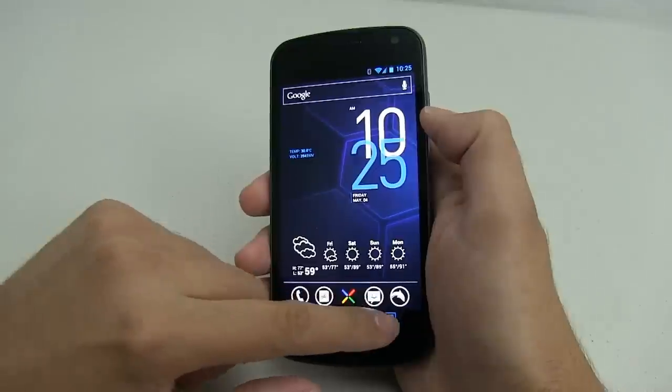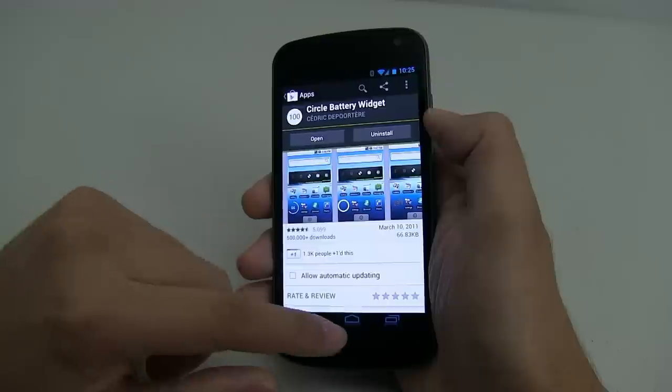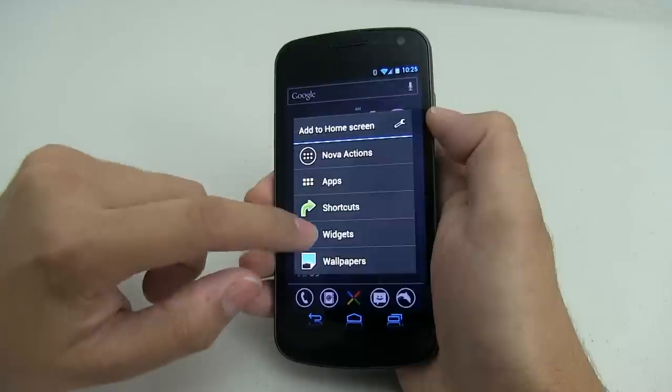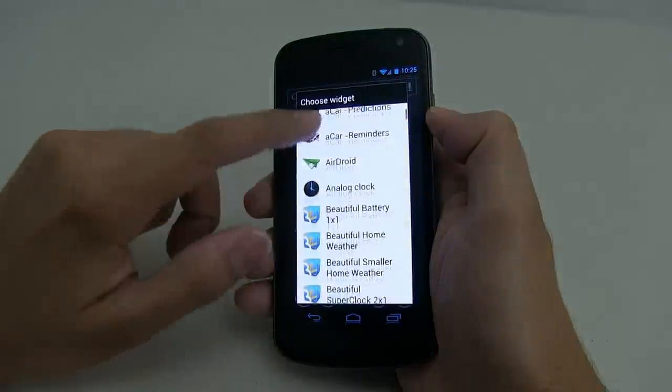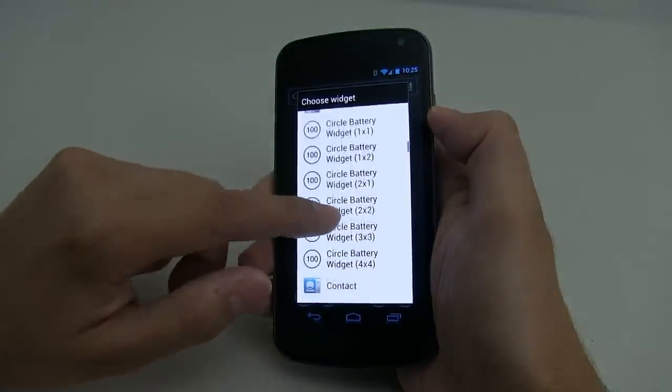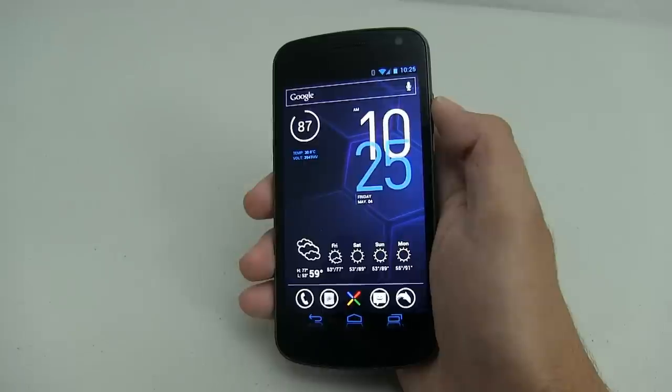For the top left, you want to download Circle Battery Widget. It's free in the App Store, and the one you want is the 1x1. So you just go to your widgets, use Circle Battery Widget 1x1, and that's how you get the circle widget icon for your battery stats.